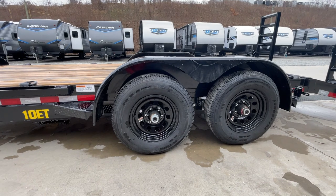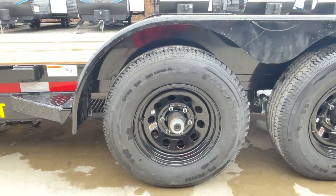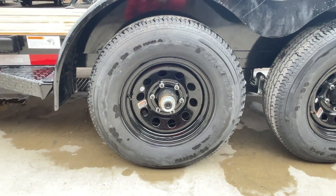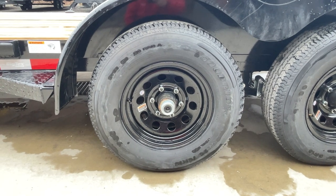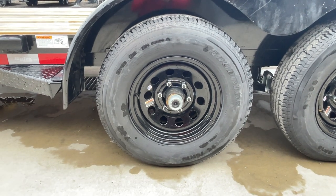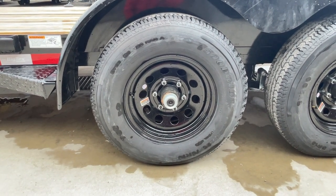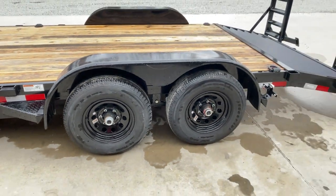It does have brakes on both axles — I believe that is an option, but again required for PA. It's got a 225-75R15 load range D 8-ply radial tire on a black mod wheel. This has the newer style Dexter forward-adjusting brakes — just like a car, it's going to self-tension throughout the life of the pad. It's also got easy lube hubs. In the center there you see a black cap — behind that would be a greaser. A homeowner with basic hand tools can do their own bearing maintenance on the trailer.